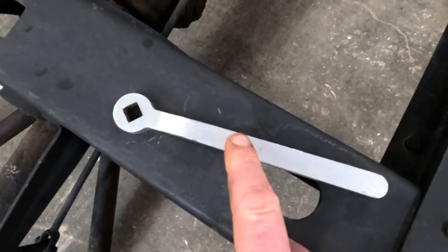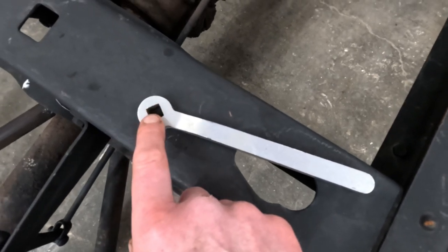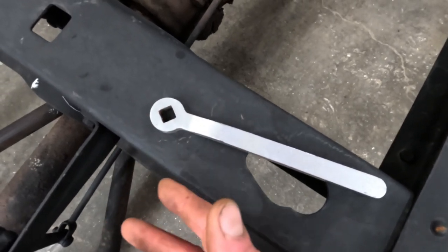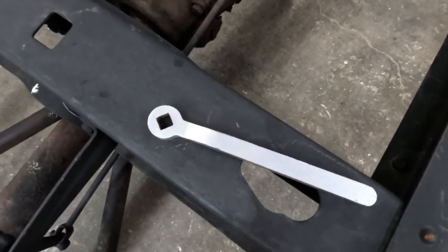When it comes to adjustment, you can buy a wrench made specifically for brake adjustment — it has a square hole in it. You could use a regular open-end wrench, but these are a little better for not rounding off that adjustment bolt.